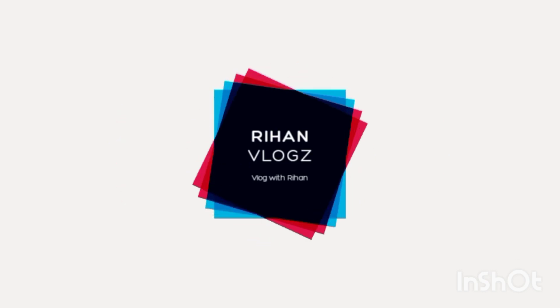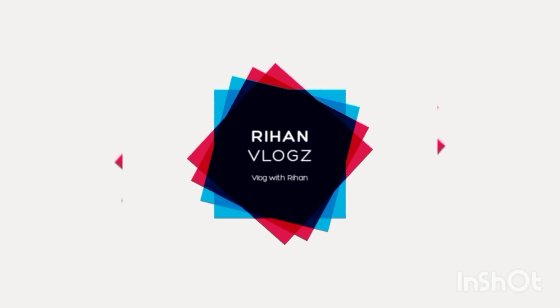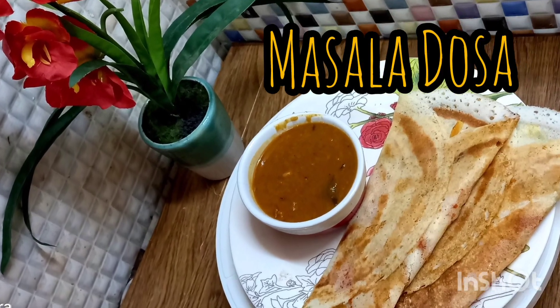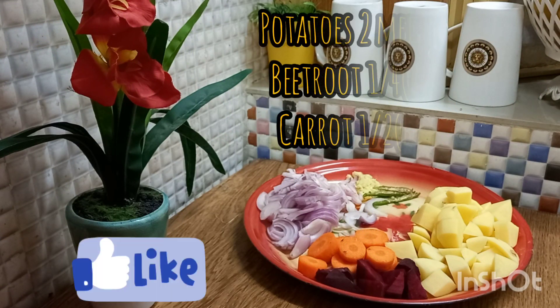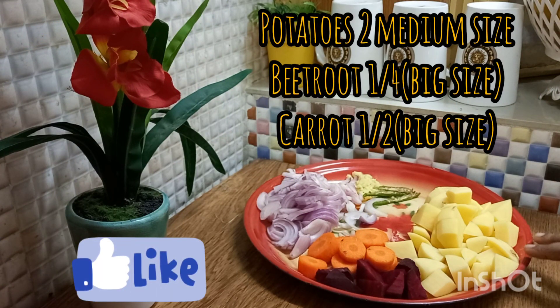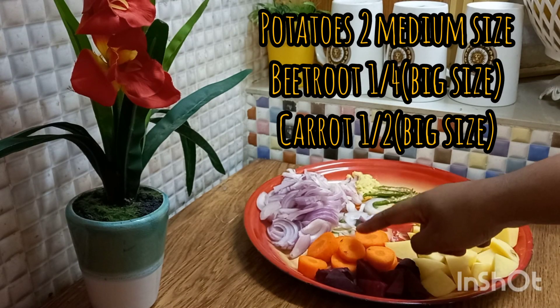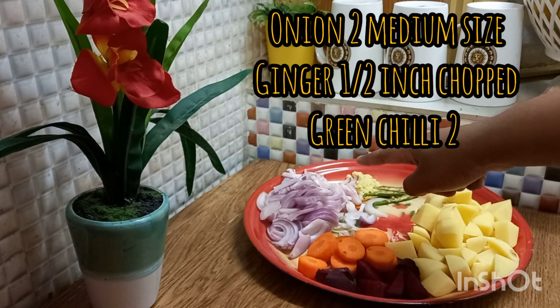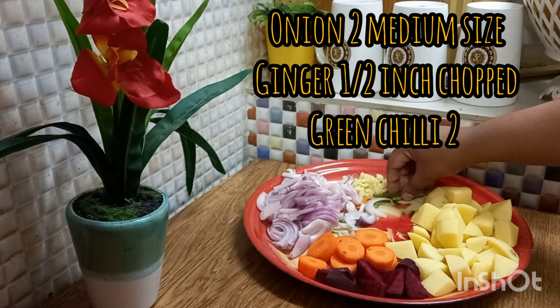Welcome to the Masala dish. Two medium-sized carrots, a bit of beetroot, a bit of carrot, two medium-sized carrots. Put the ginger in.